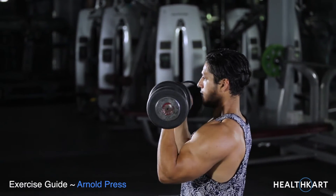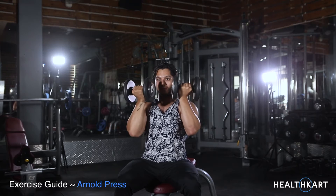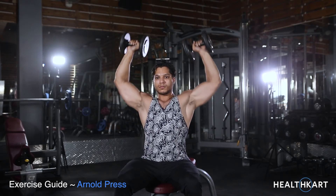Begin to lower the dumbbells to the original position by rotating the palms of your hands towards you while breathing in.